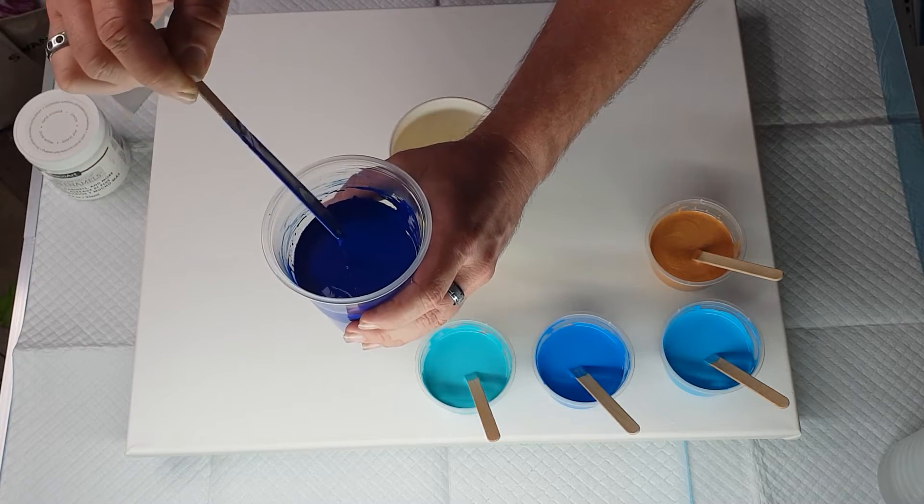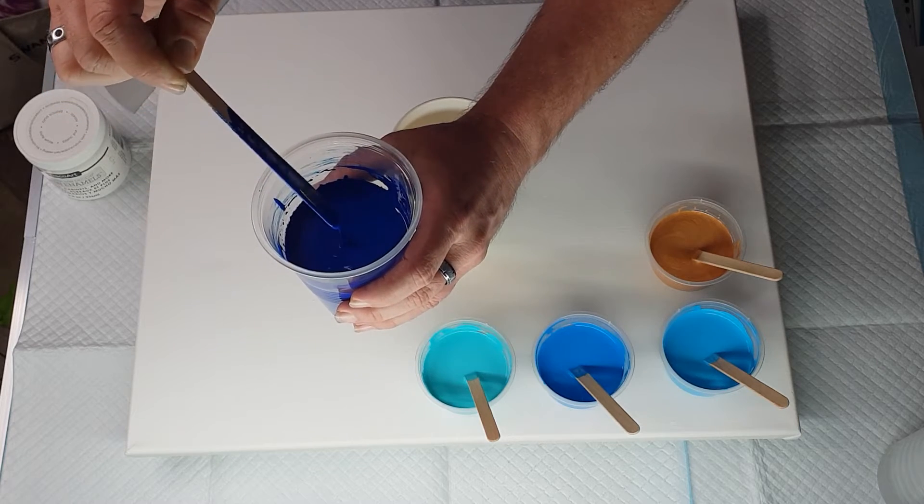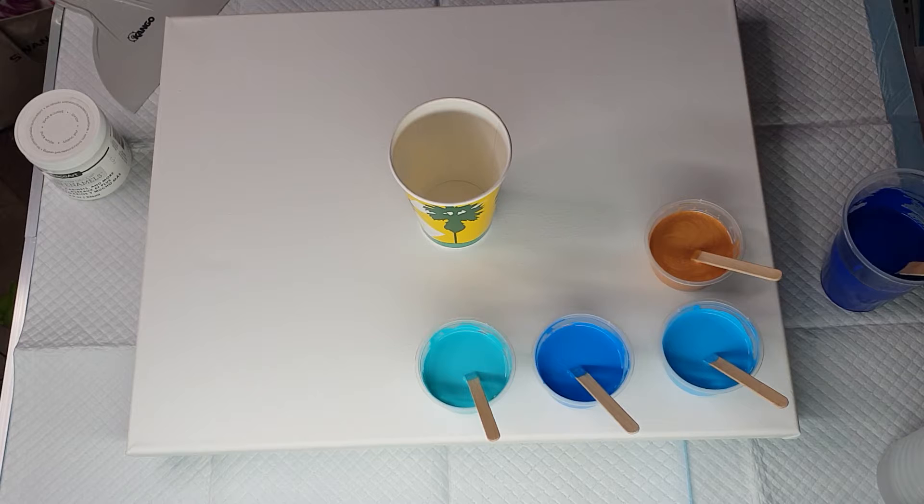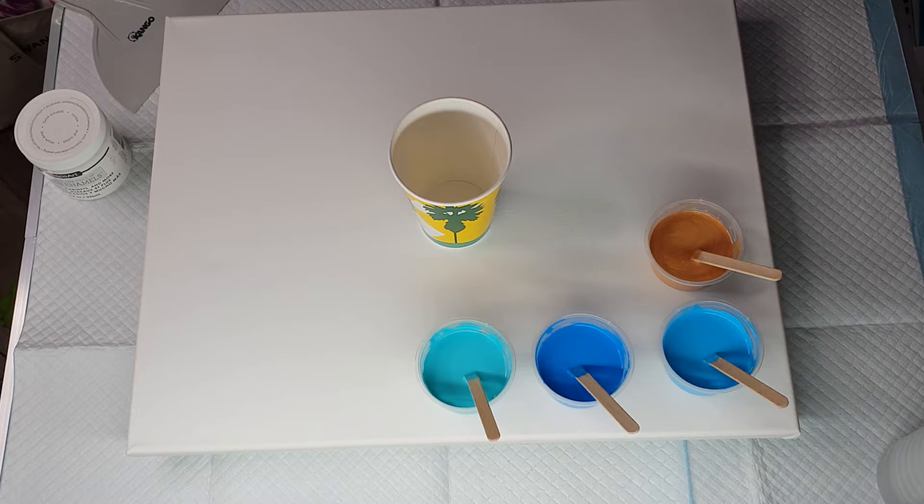And again, that's very thin — it's not really leaving much of a mound, it's kind of falling in straight away. So this is what I have today. What I'm going to do is mix up my pour cup first and then put a base coat onto the canvas.